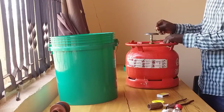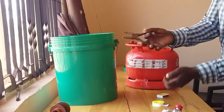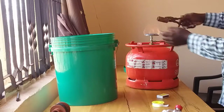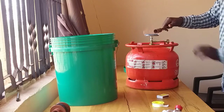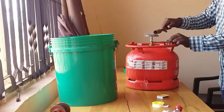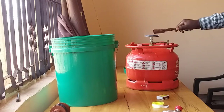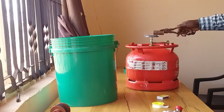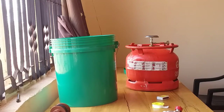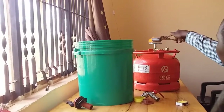Let's heat up our metal pipe and start to drill a hole in your bucket. We've provided the metal with enough temperature to melt the plastic and drill a nice hole in the bucket. As you can see, our metal is now hot enough to drill a hole, so let's drill.